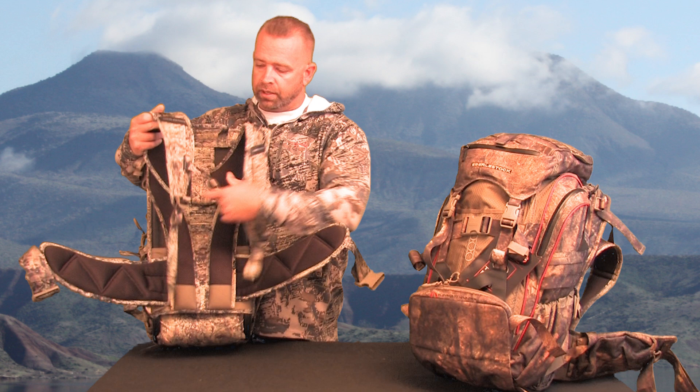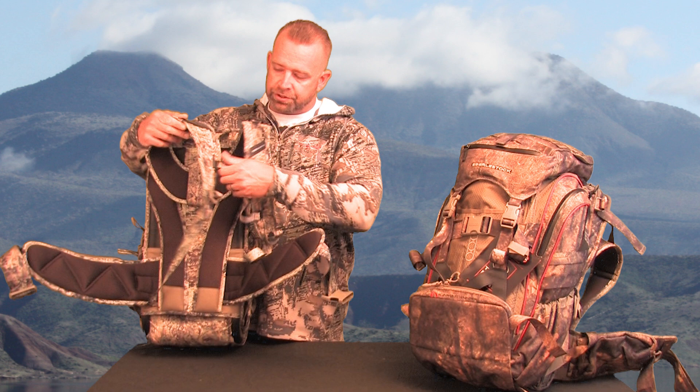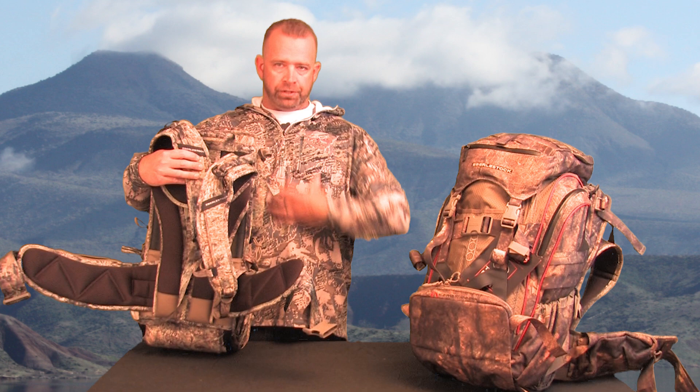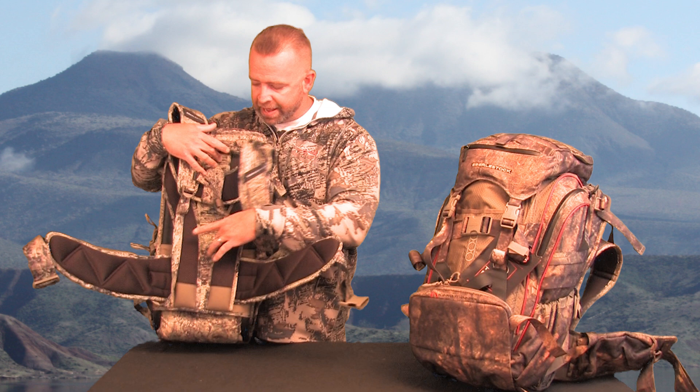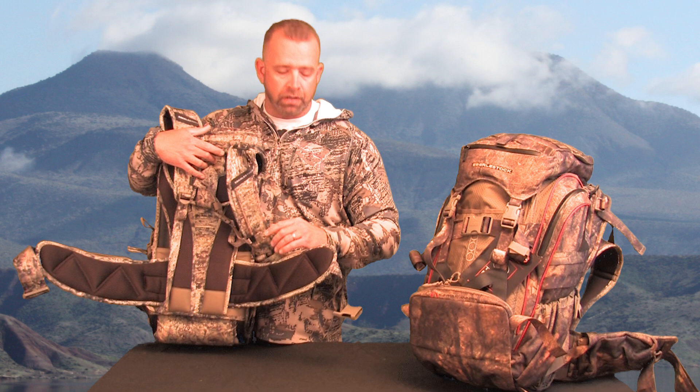There's a nice chest strap up front that's great because it slides up and down with no problem, so you can have it up high or down low. As you can see, the shoulder harness does have some great padding — nice thick pads with some breathing room in between, allowing airflow. The same kind of padding is on your hip belts as well. Very nice, makes it really comfortable, and it's not so bulky.